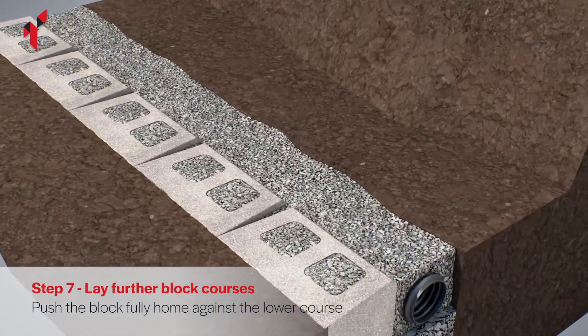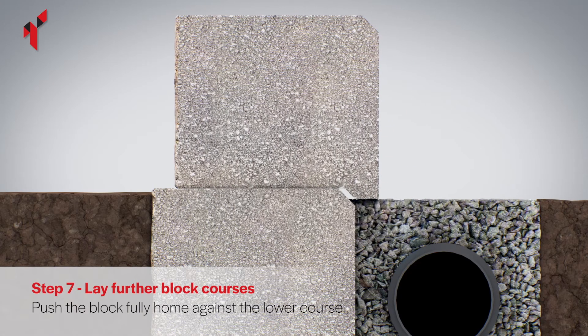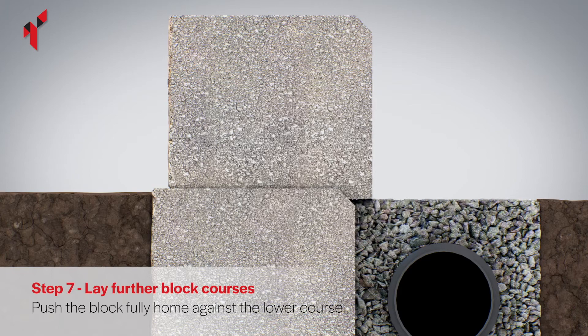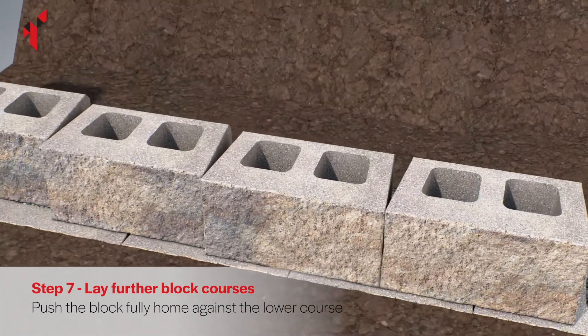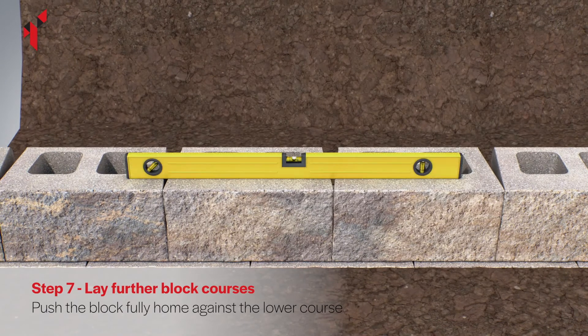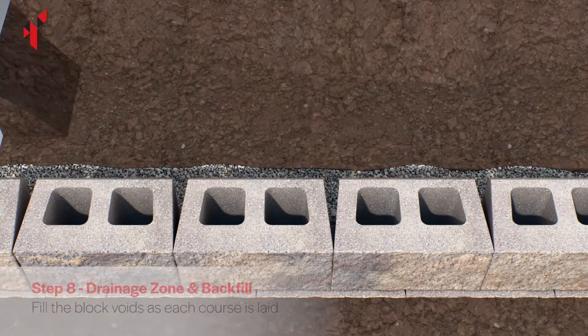Push the blocks forward until the nib on the base of the block tightly locates against the blocks beneath. Place the blocks on top of the base course ensuring they are in a running bond pattern in relation to the blocks on the base course — vertical joints should not directly line up between courses.